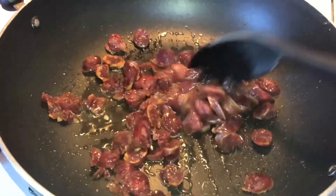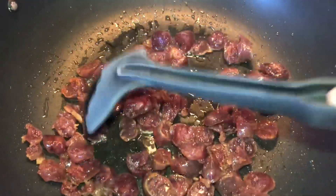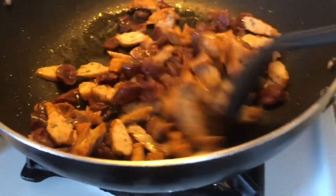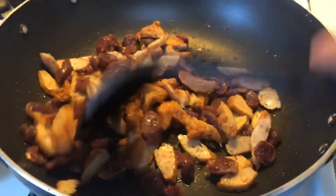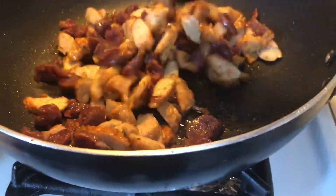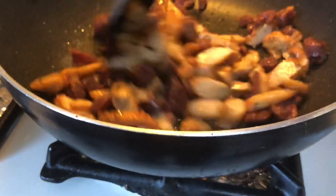Once the sausage is turning golden, add the fish cake strips. Once the fish cake and the sausage are about half-cooked, add the garlic.